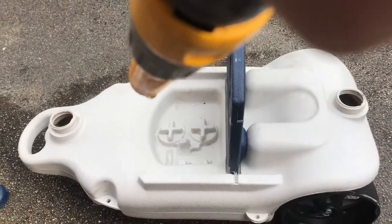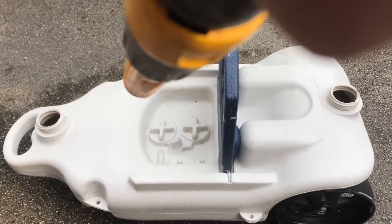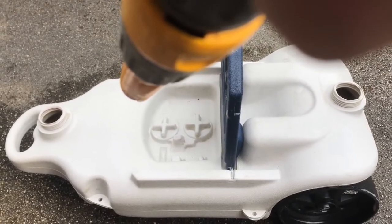We've applied the Sif all over, rubbing it in with the brush. Now we'll rinse it off and see how we are.